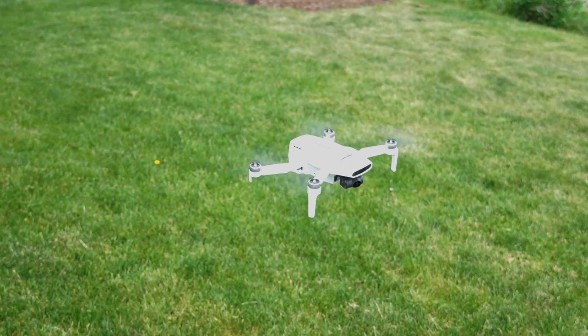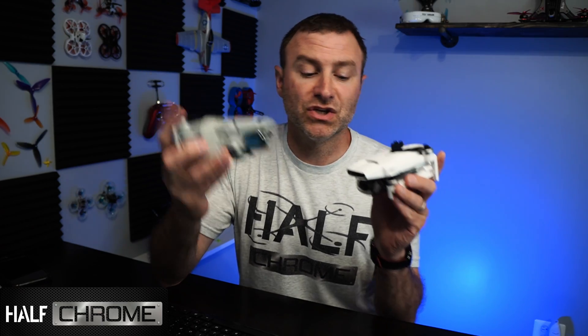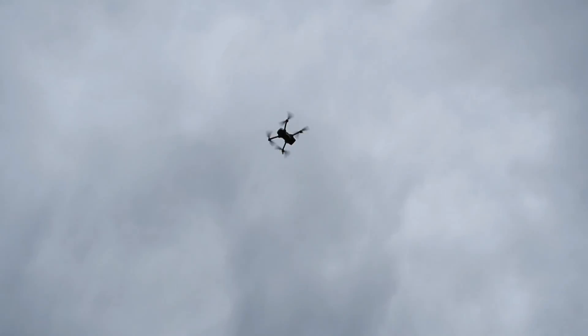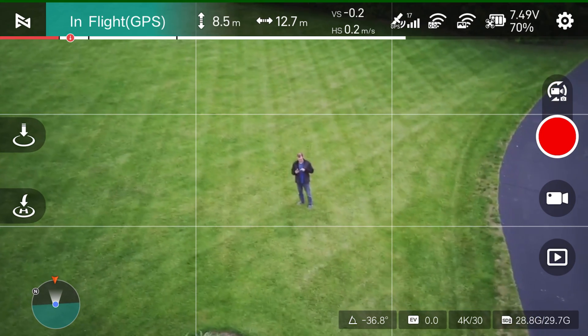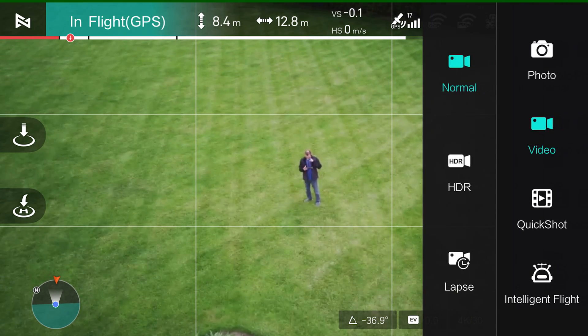What's up everybody, Jack here from Halfchrome. This is the Xiaomi Fimi X8 Mini — I've done a video already comparing it to the DJI Mini 2. But today I'd like to take a closer look at the Fimi Mini, talk about some of the pros and cons of this drone, as well as walk you through the app. A lot of people are asking about the app and the flight modes this drone has. So we're going to do that today. Stay tuned.